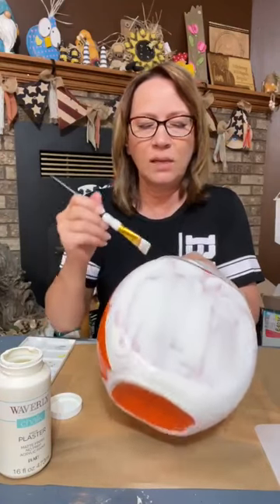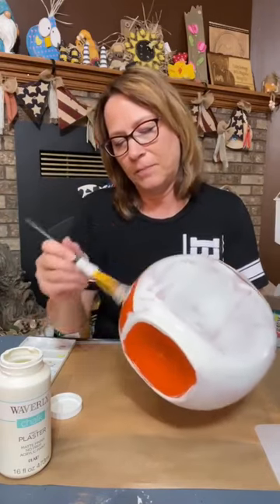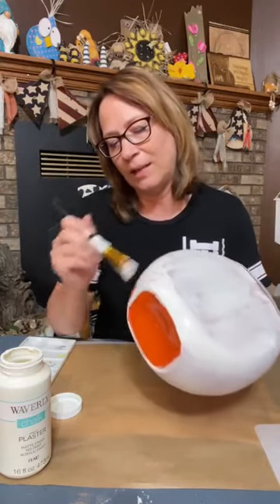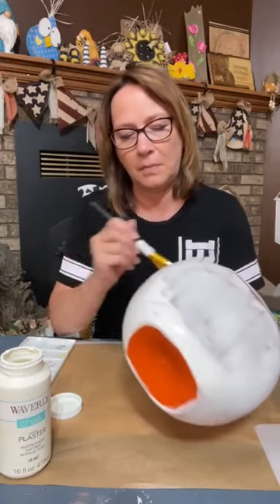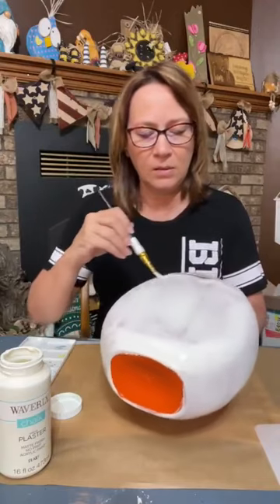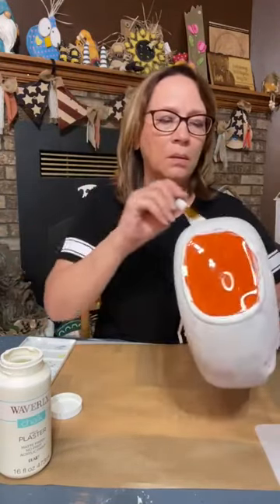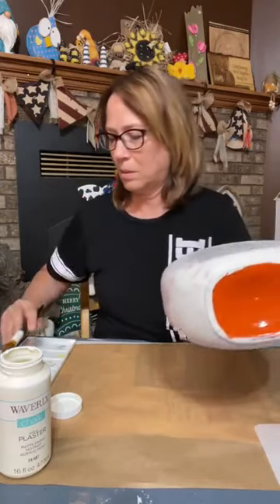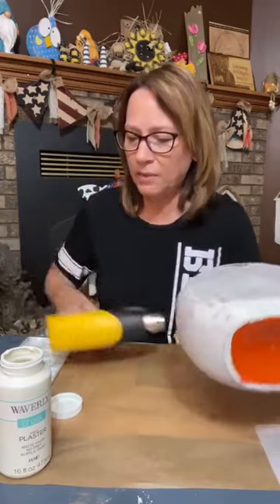I don't have to paint the top part — you're not going to see it. It gives me a nice handle to hold on to. You don't want any big clumps anywhere. Dry this up and we'll give it a second coat.